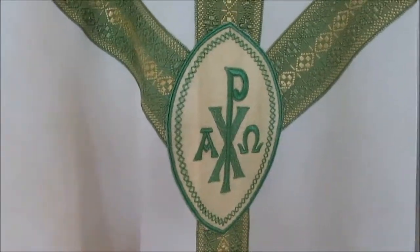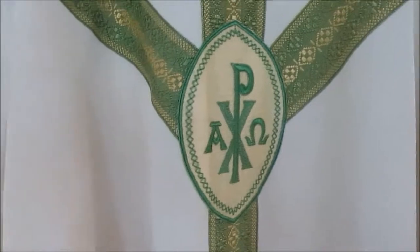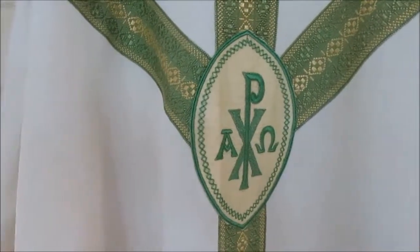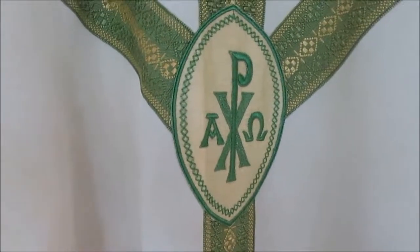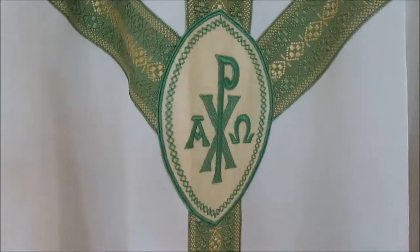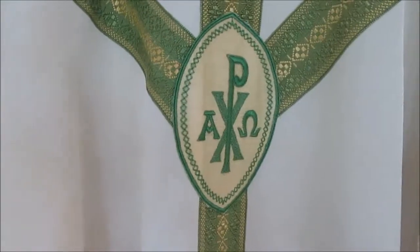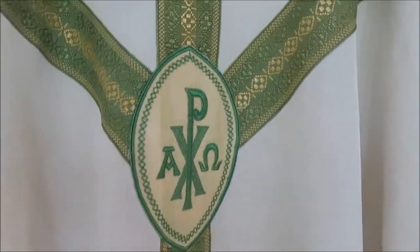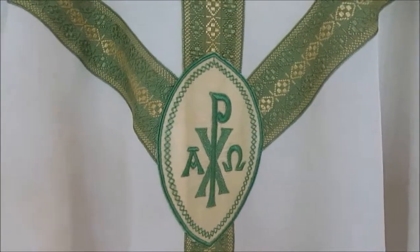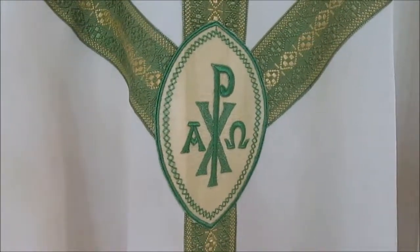Then I can make a matching stole and maniple and appareled amices for this, since I like to put appareled amices on everything. So that's actually probably what's going to happen. Stay tuned and we will talk about vestments.